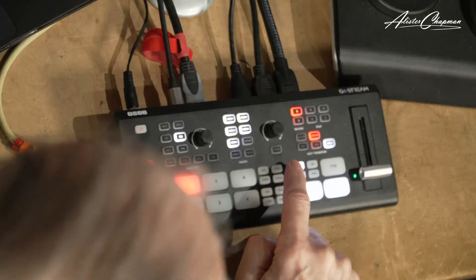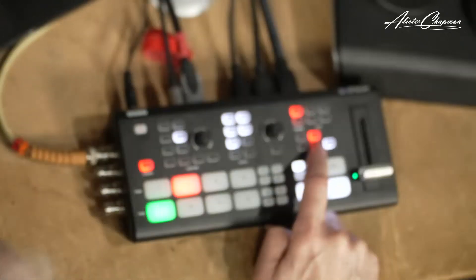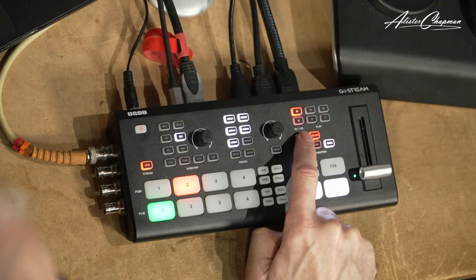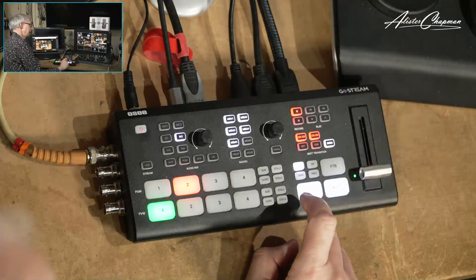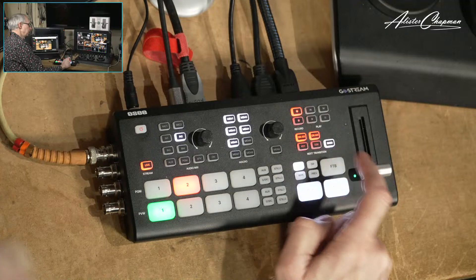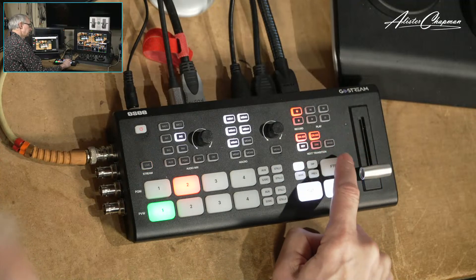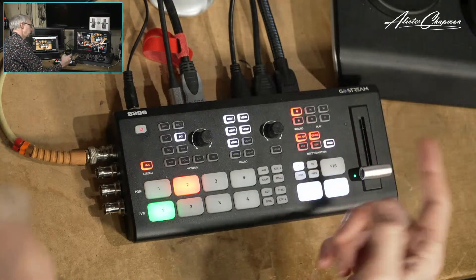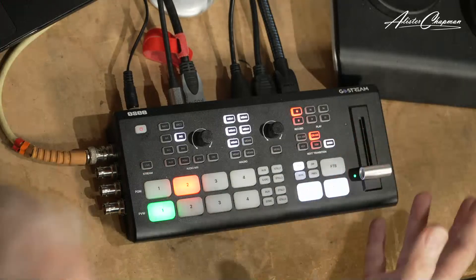Below here we've got our on-air buttons. This is telling me the downstream key is on-air. If I bring the key on-air now, it's bringing the picture-in-picture effect which is set up in the key as well. I can mix and mix back. This is telling me what the next effect will be. If I go back to background and turn the key off, I'm just with the key — it's a really quite simple device to use and I find it quite easy to manage just with the front panel.